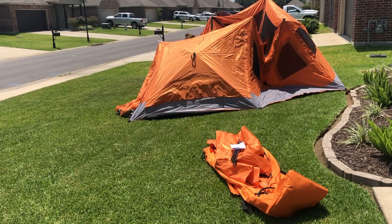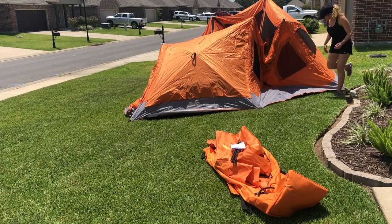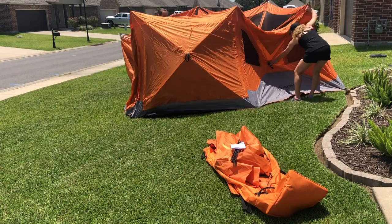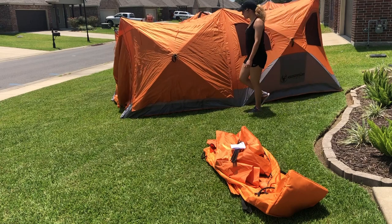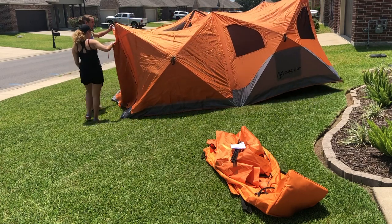This is with us pulling it out of the bag for the first time, never having put our hands on a Gazelle hub tent before — and this is how fast we got it up. Next you're going to see my wife walk the ceiling panels up.